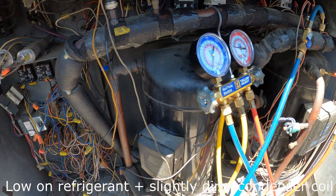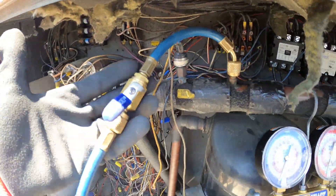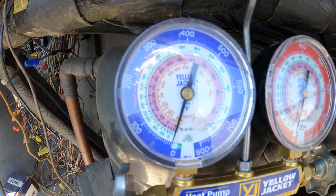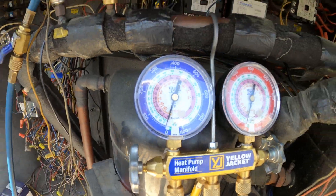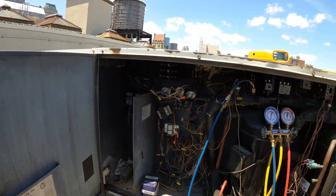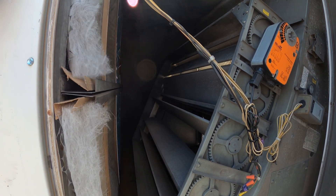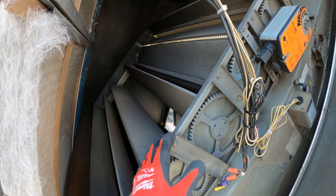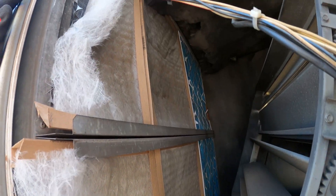We also have a second compressor which is not operating. We have two separate circuits here — this one is completely out of refrigerant. This unit serves the hallway for 16 floors. Here is an actuator for this damper with fresh air coming in. I wanted to take a quick look at these filters — they're really not so bad.